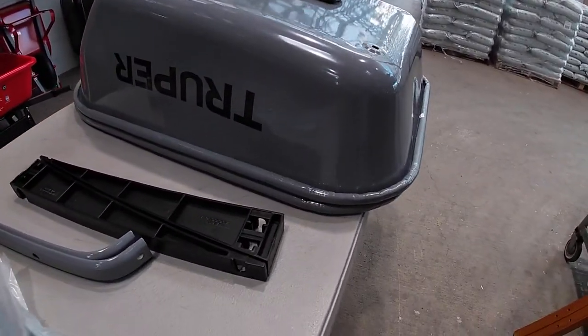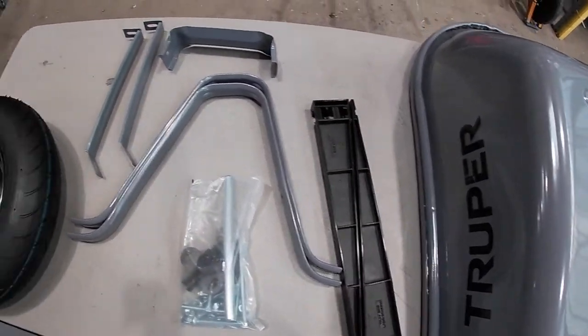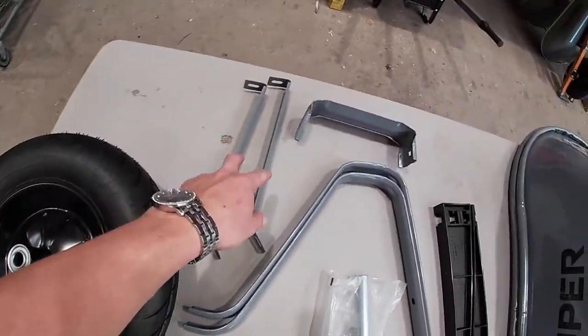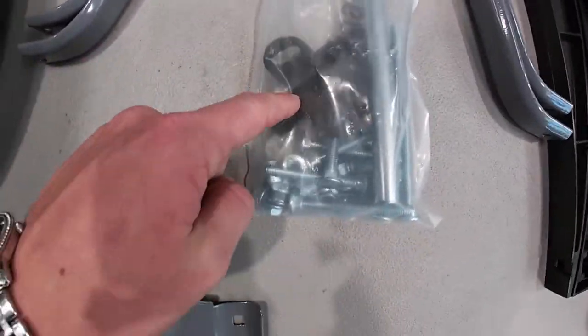If and when possible, stack your wheelbarrows so your bolts don't fall through. Inside your box you'll have your wedges, legs, leg brace, wheel, tray brace, nose piece, hardware, and inside your hardware you have your axle and your axle braces.